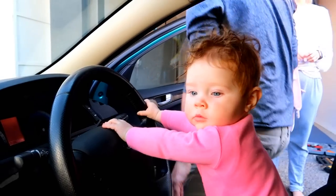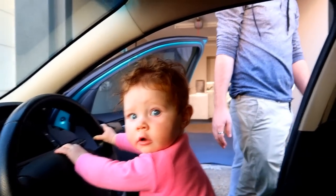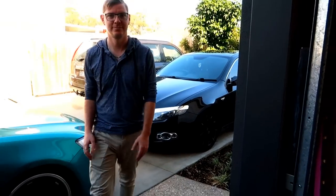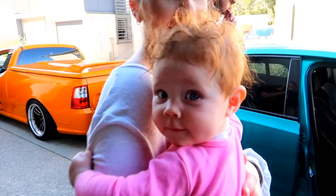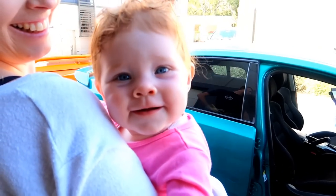Granny shifting, not double clutching like you should. Damn, no good. This is really cool - we have a four-cylinder, a six-cylinder, and an eight-cylinder display. And a baby, which is two-cylinder.